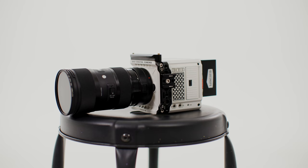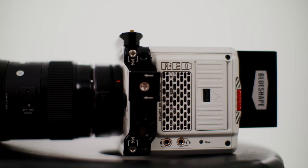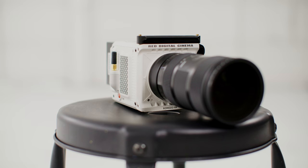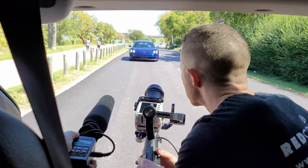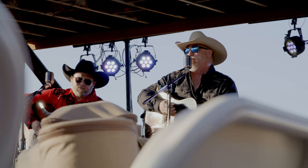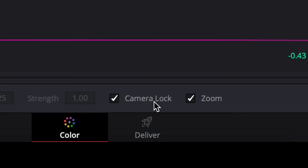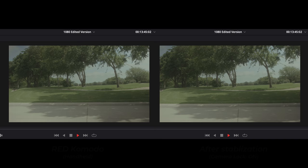First off, the global shutter. The fact that this camera has this is more amazing than I could have imagined. Global shutter helps keep lines straight as you move or whip the camera. The best part is that in post, when you go to stabilize a handheld shot, it works like absolute magic. I've had handheld shots that I stabilized in post using camera lock in DaVinci Resolve that literally look like I had the camera on a tripod. It's simply amazing.